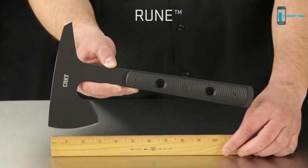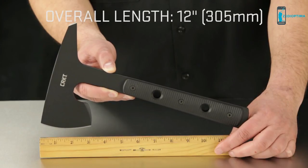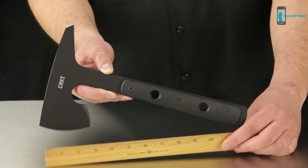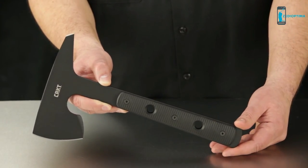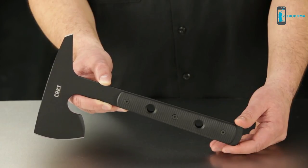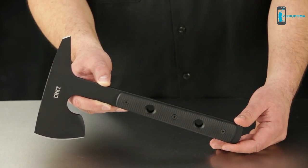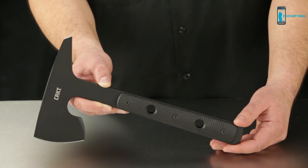The overall length from the base of the handle to the top of the head is exactly 12 inches. And to the end of the utility spike, to the axe edge measures in at 6.7 inches. The overall weight is 1 pound 8 ounces — that's 816 grams — and this thing is built to last, designed to be used in tactical situations.